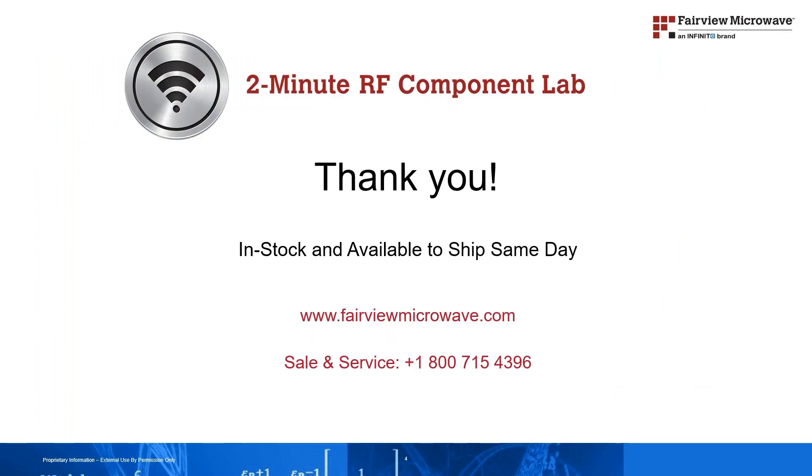All nine models have comprehensive data sheets that feature detailed product descriptions, specification tables, typical performance graphs, and clear outline drawings. These products normally command extremely long lead times of four to six months, but Fairview has them available in stock with no minimum order quantity and available to ship same day. Visit us online at fairviewmicrowave.com. Thank you.